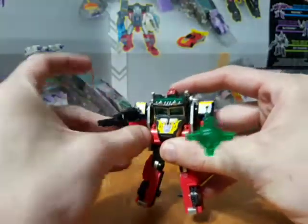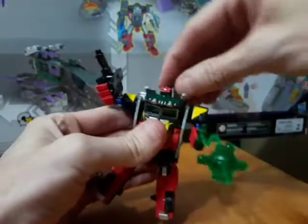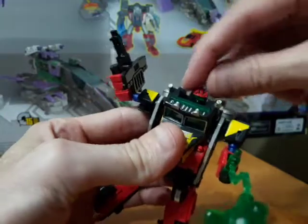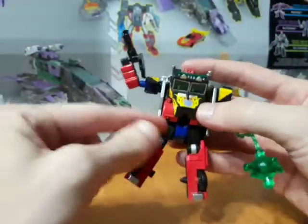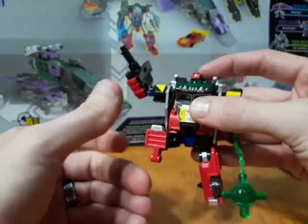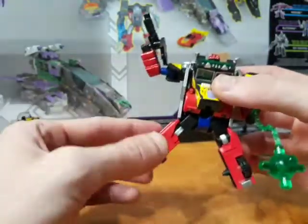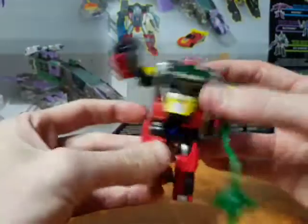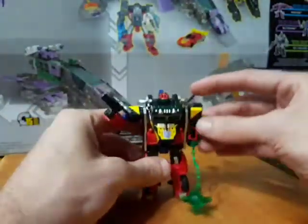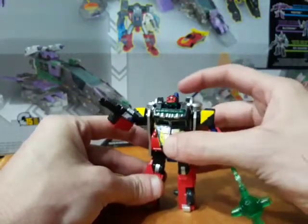Wrecker Hook has some good posability. We've got ball joints at the elbow, universals at the shoulder, and the head swivels a little bit — it's slightly hindered by how it's made. Ball joints at the hip are a bit hindered by the side panels. He's got a knee bend, so not great articulation in the legs, but not terrible either. Stands fine and gets into pretty decent poses.